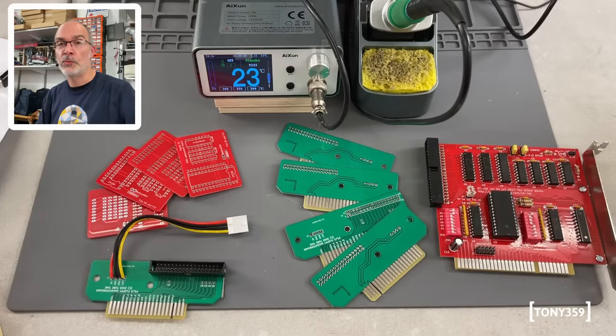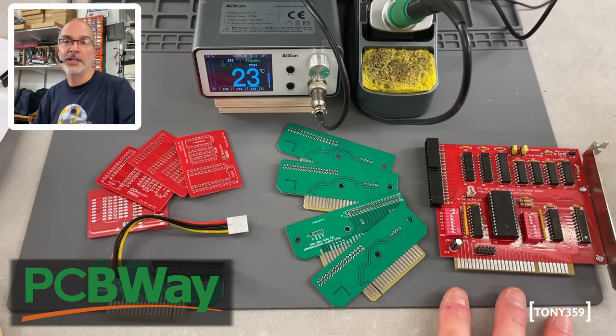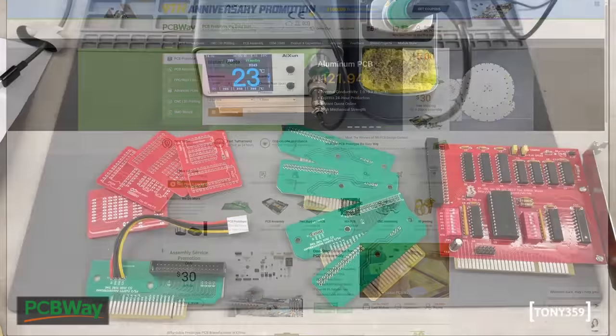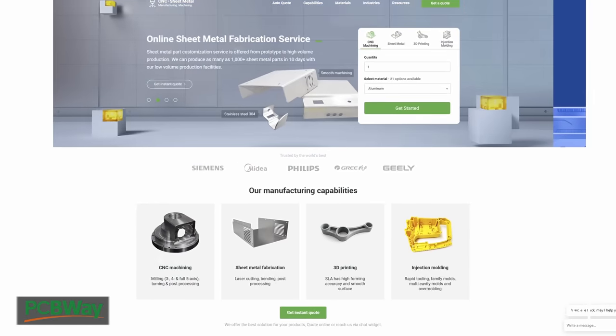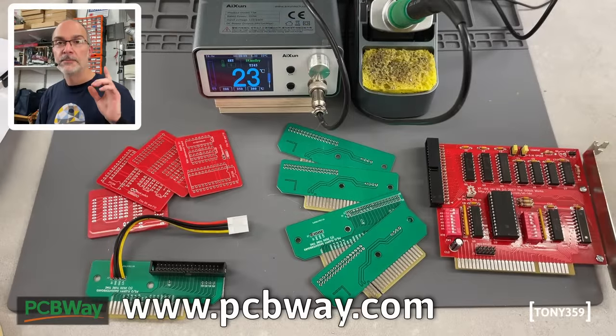Some PCBs the soldering station won't have any problems soldering on are these PCBs from PCBWay, the sponsor of this video. If you need a PCB manufactured for one of your products, I definitely recommend PCBWay. I've used the services in the past and was always impressed by the manufacturing quality. PCBWay also offers 3D printing, metal sheet fabrication, and much more. You can take a look at PCBWay.com — the link is also down below in the description. Thank you to PCBWay for sponsoring my videos.